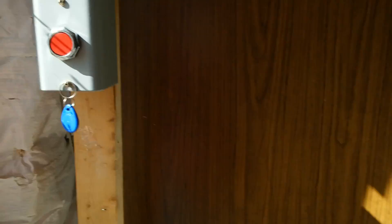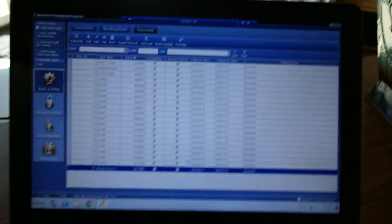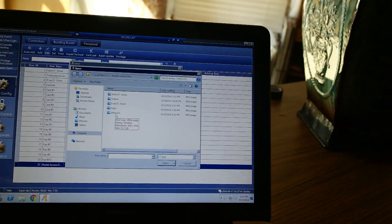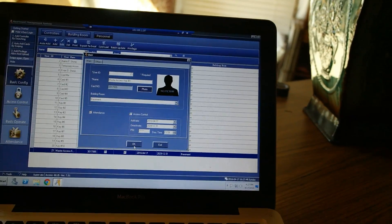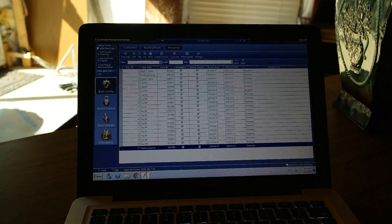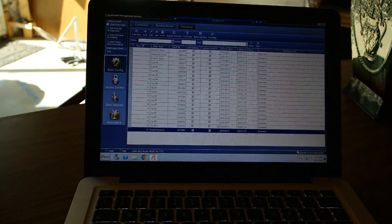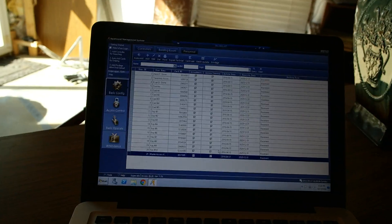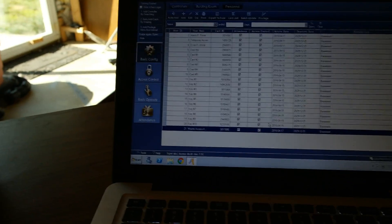I have to give this access control system credit. To be brutally honest, out of all the things I've bought from China, I know how cheap stuff from China usually is, but this is really, really nice. It never gives me problems. The software, although the English is questionable, does its job perfectly well.